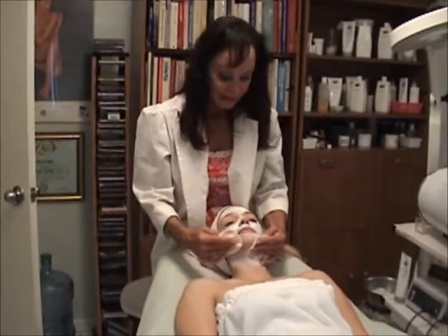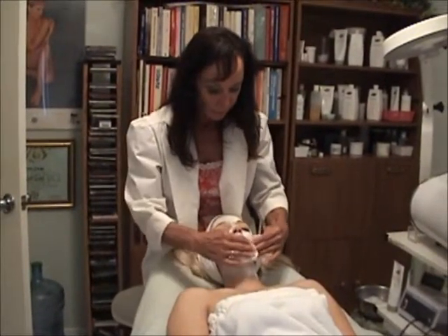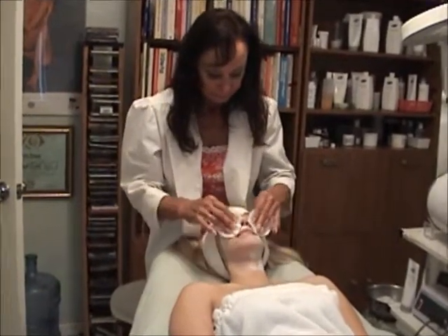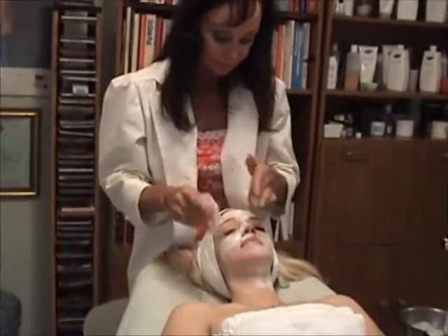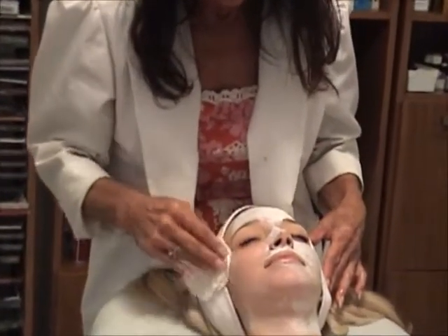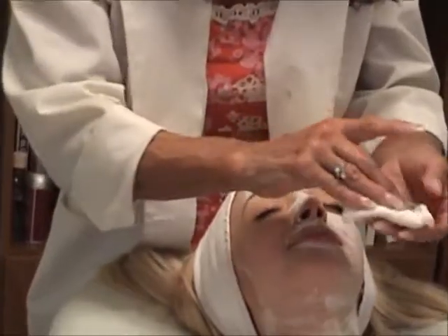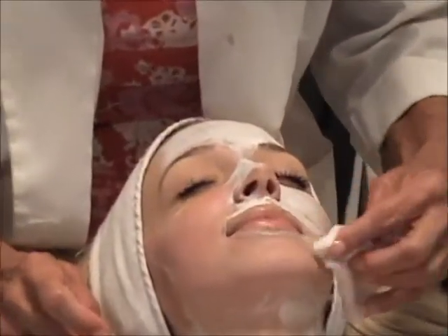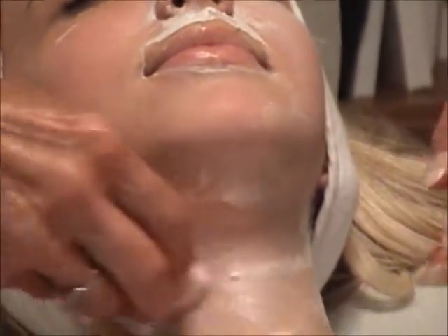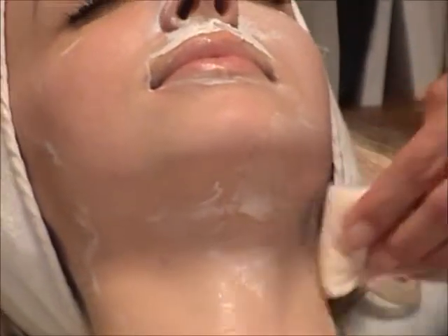The mask has been on fifteen minutes, so it's time to remove it. We remove it with nice cotton pads. And then I will use a toner and apply eye cream and moisturizer.